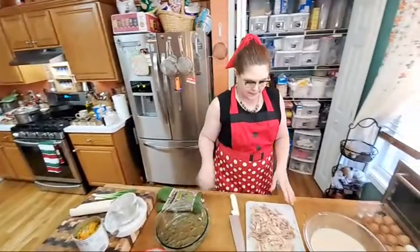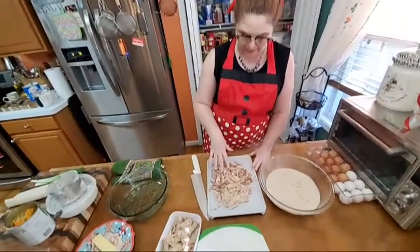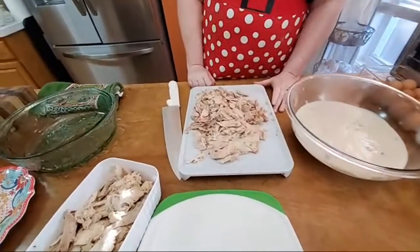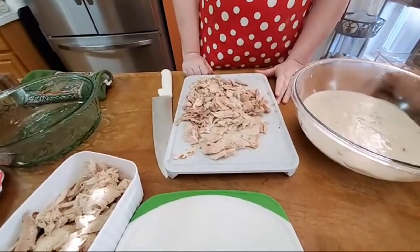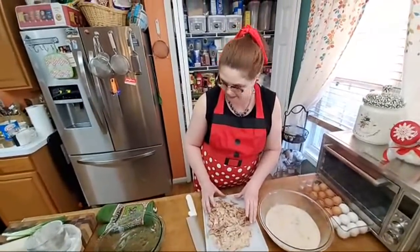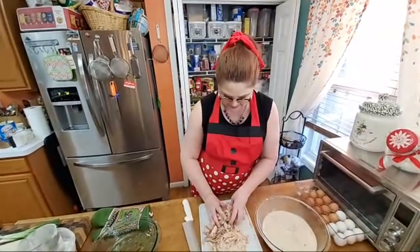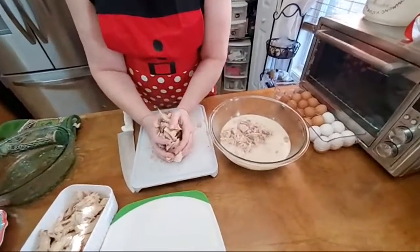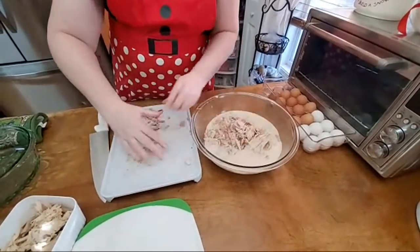So now this is our turkey. We had a smoked turkey this year and we had a little extra turkey left — we did send some home with people. We're going to start out adding this turkey to the gravy. The gravy has some green onion in it, salt and pepper.